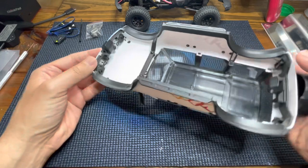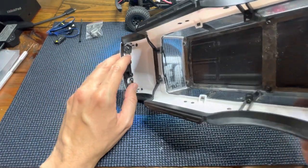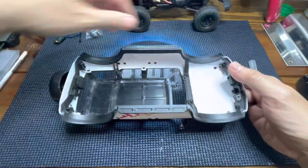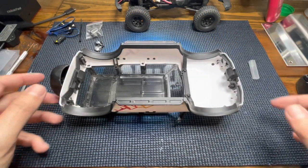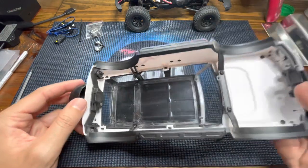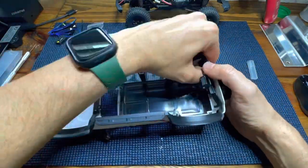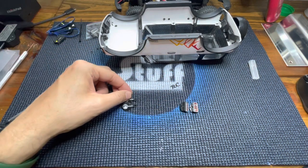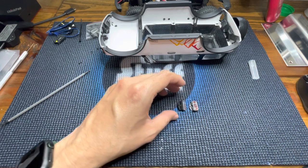For step number one we have to remove the headlight retainers. For step two we have to remove the taillight retainers. So we have the headlight retainers removed and we already removed the taillight housing.